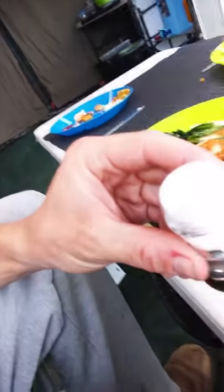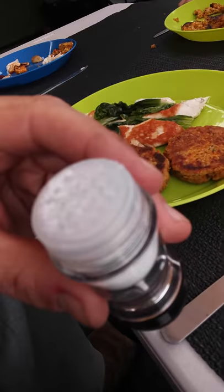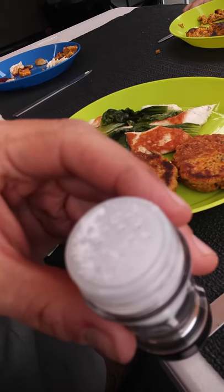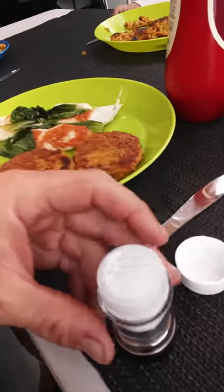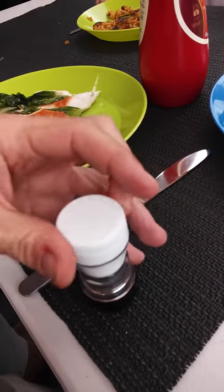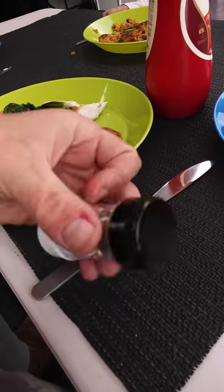I was just using the salt and pepper shaker from GSI and I wanted to show you the result. You can see when you open the lid all the stuff comes out because it's been upside down. If we put the lid on that one and then turn it over to the other side for the pepper.